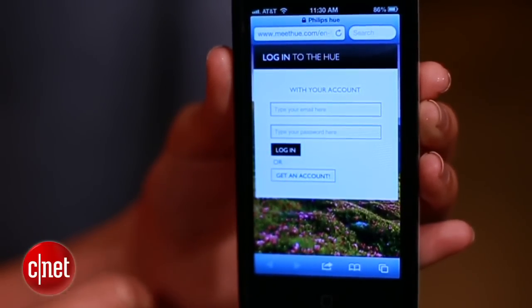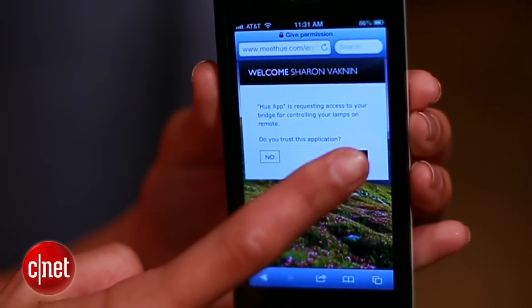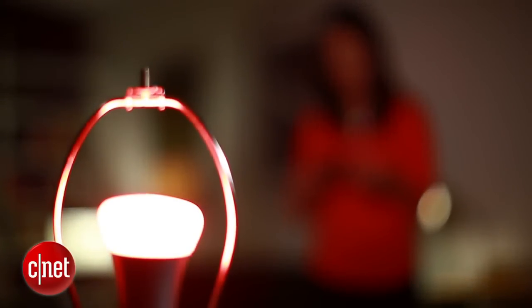Once you register for an account on the Hue website, you'll be asked to grant remote control access. Hit yes, head back to the app, and you should be set. Now you can use almost all the app features, even when you're not at home.